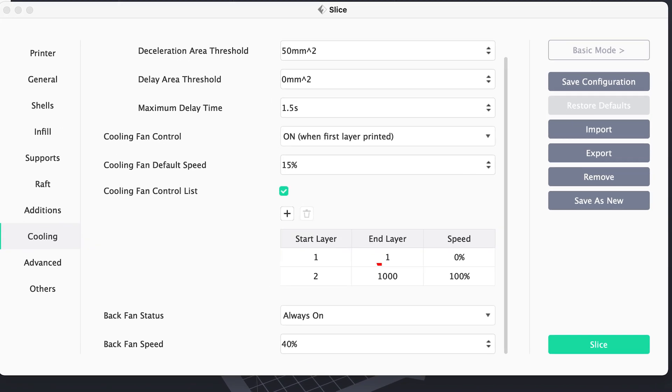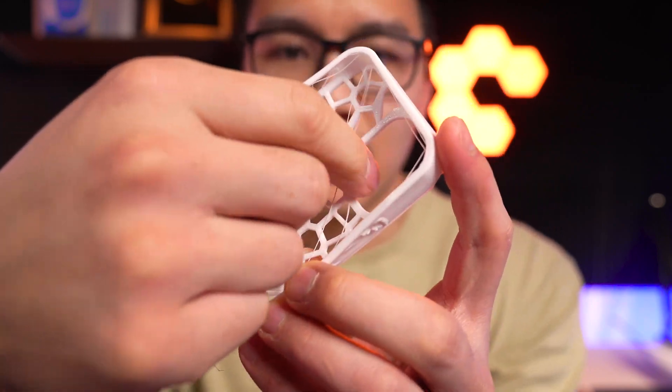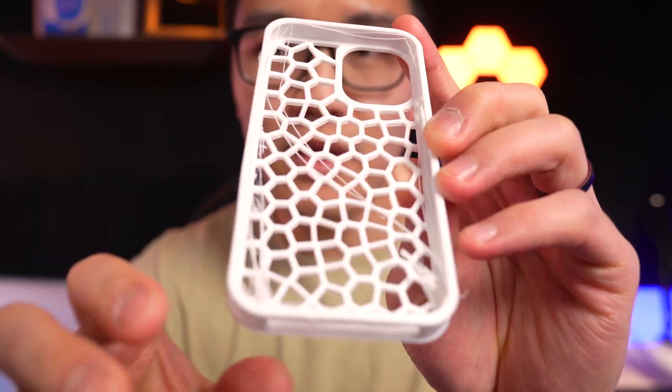The first case I printed — the extruder got clogged, and I think I know why. I had my fan setting on, so the fan blowing on the nozzle cooled down the TPU inside of it and it got clogged. However, the second time, this is how my case turned out. You can see there's a lot of stringing here and I just need to do some cleaning up, so let me clean it up and we'll see how it looks.